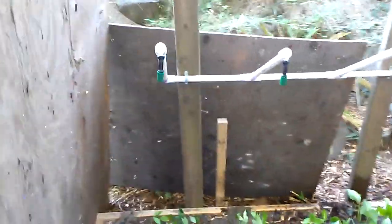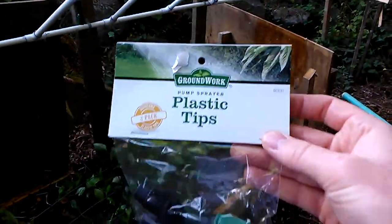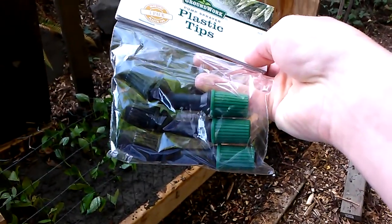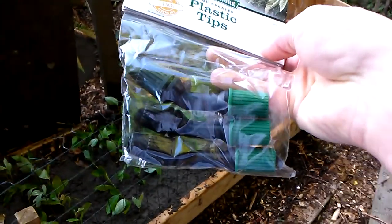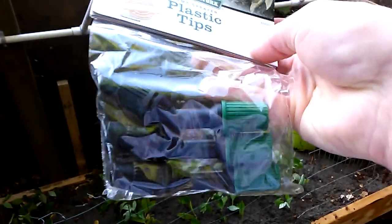I saw online this guy uses these sprayer tips — they're like from the backpack sprayers, for spraying pesticides or something. You can get these from Tractor Supply. A three-pack is like $2.